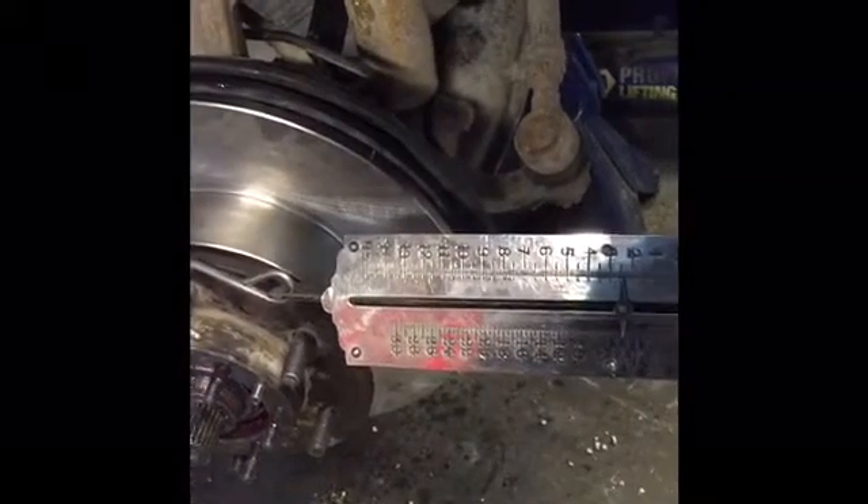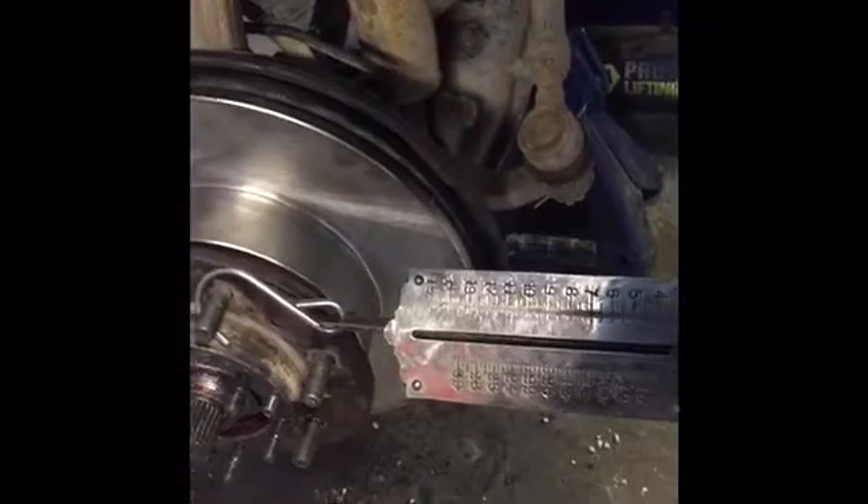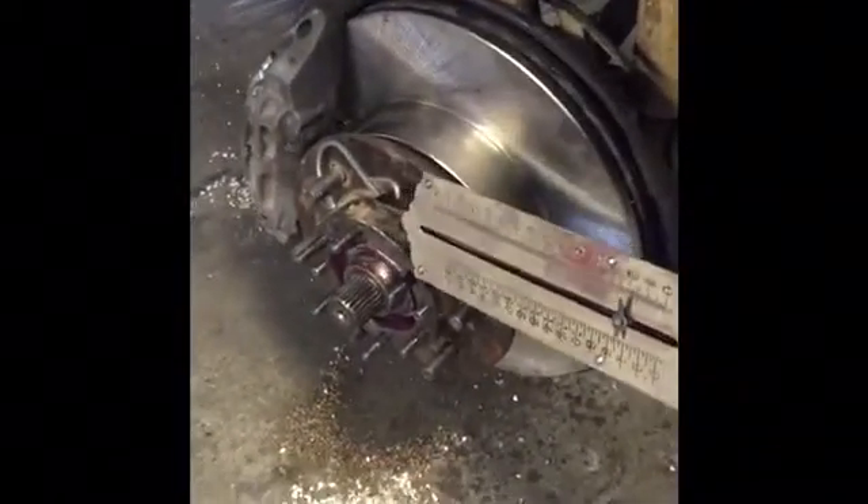As you can see, right at about six pounds of pressure the rotor starts to move. You want to follow the specification in the book, which is 6.2 to 12.6 pounds of force needed in order to make this rotor move.